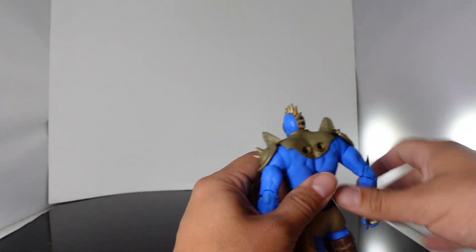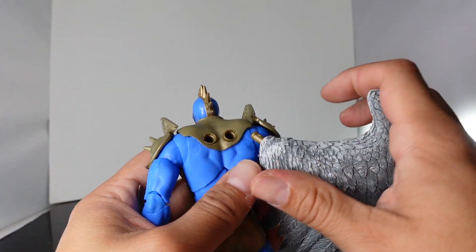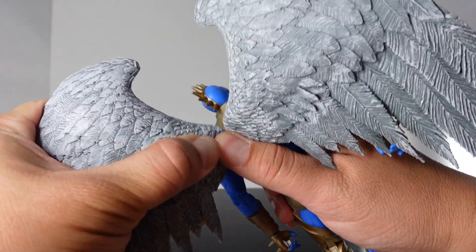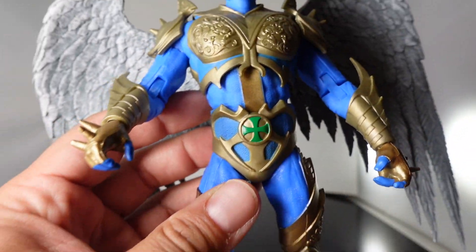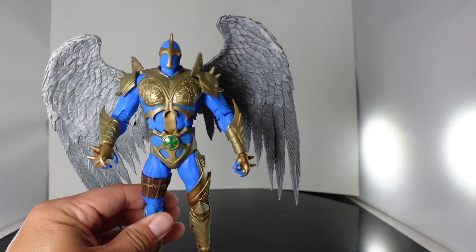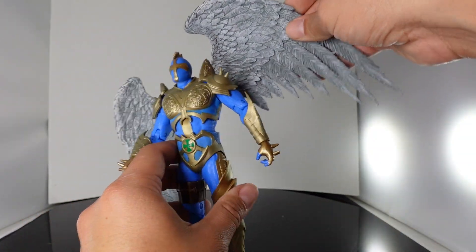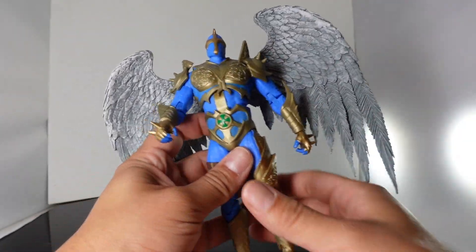Let's go ahead and attach the wings. We're going to peg this in — it might take some force. There we go. So the wings are articulated; you can see that. Let me attach this side too. This looks great. I forgot to mention that little green cross-looking piece right here — that looks pretty cool. The outfit on him is awesome; I think this is just a really, really good-looking figure. With the wings on him, this is a figure that definitely needed a flight stand to get him in some kind of flight pose. The wings are articulated a little bit, so you can get them to go up and down and back. If you have a flight stand you can definitely get him in some really cool poses.